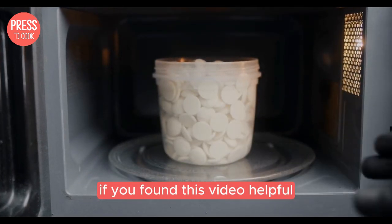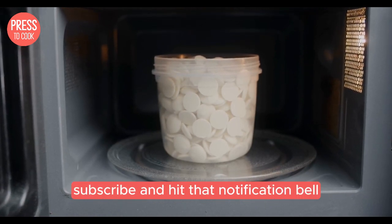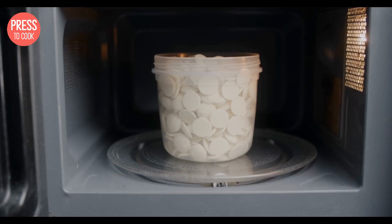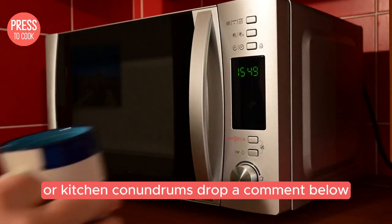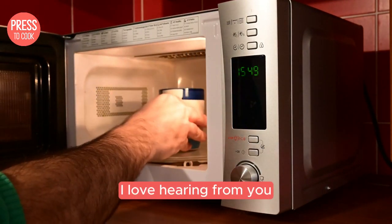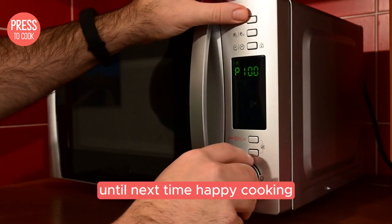If you found this video helpful, don't forget to like, subscribe, and hit that notification bell so you never miss out on more handy kitchen tips. And if you have any other microwave mysteries or kitchen conundrums, drop a comment below. I love hearing from you and helping out with all your culinary challenges. Until next time, happy cooking!